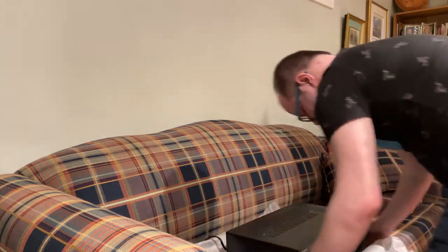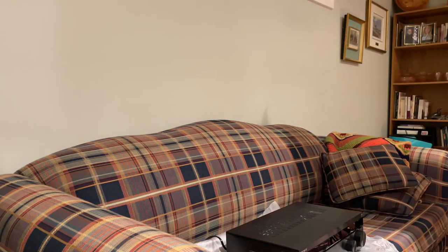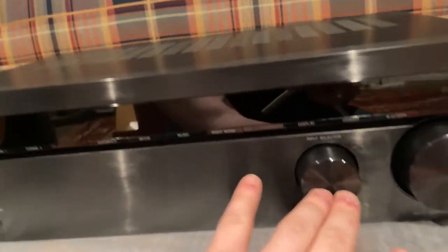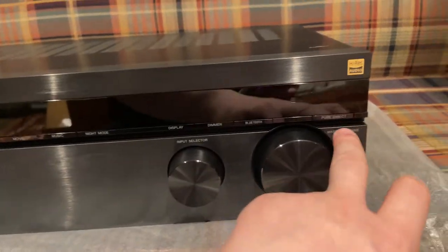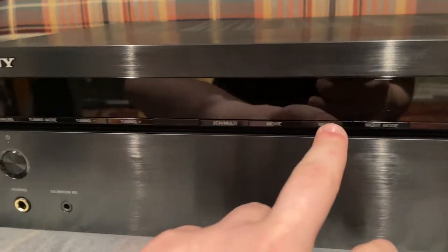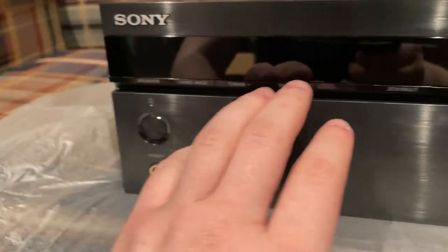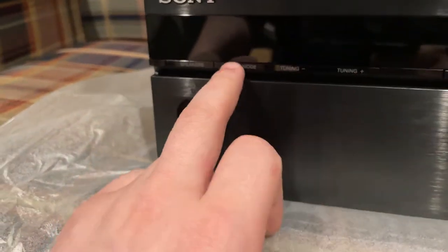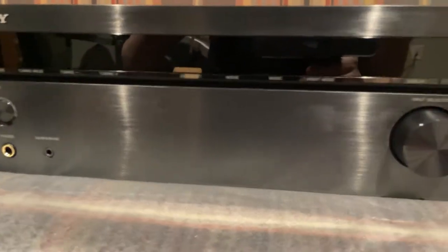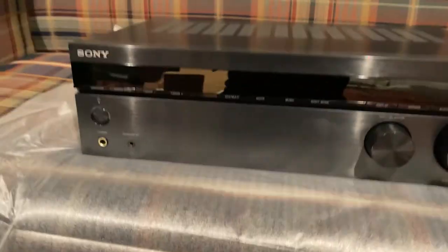There's the front — it's beautiful. We got the input selector, volume control, Pure Direct, Bluetooth, dimmer display, Night Mode, Music, Movie, Two Channel, Multi, Tuning, Tuning Mode, Speakers, Power, Headphones, and Calibration Mic. Again, we're not going to be touching any of that. And for the back...